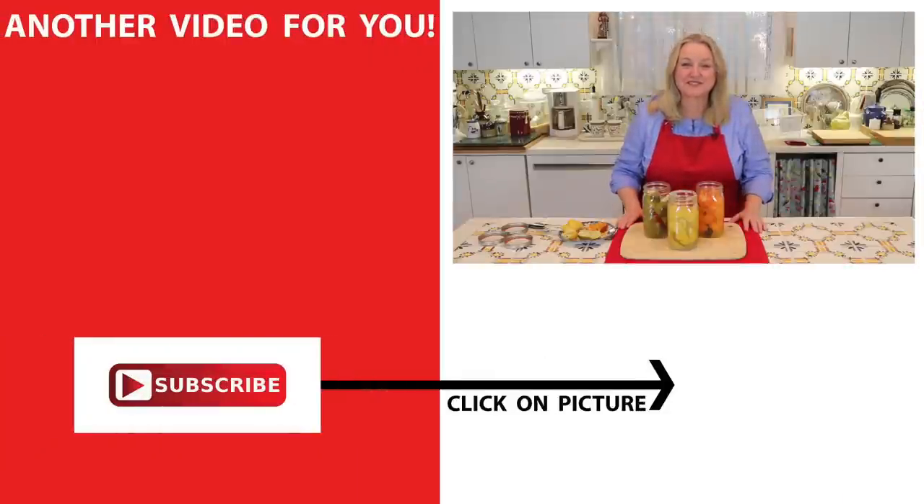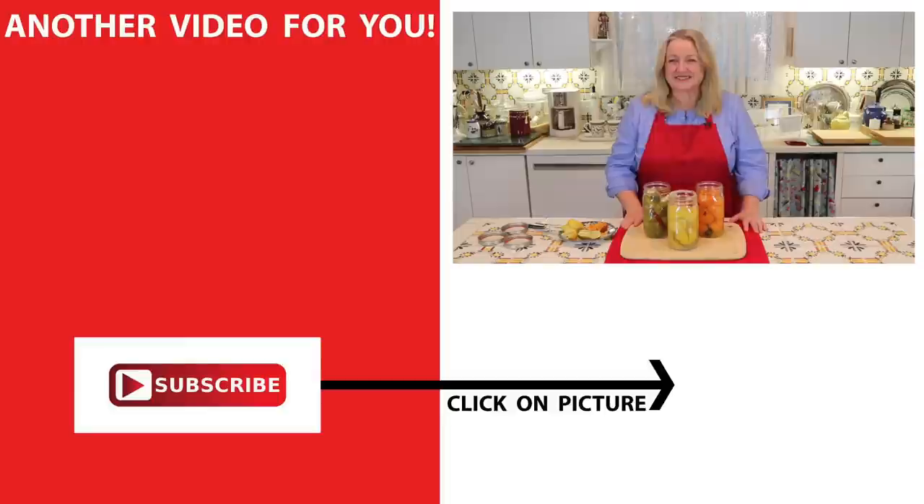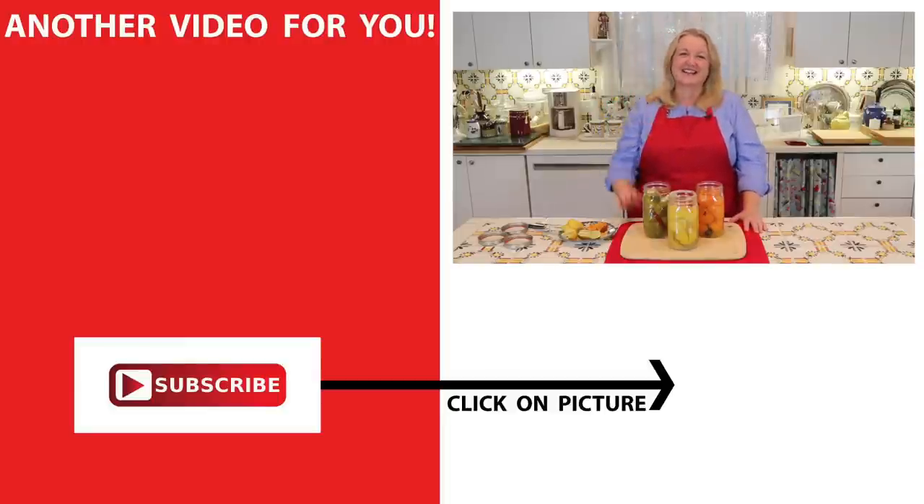Well, I hope you'll give preserved citrus a try. And if you'd like to learn more about traditional nutrient-dense cooking, be sure to subscribe to my channel. And then click on this video over here where I have a playlist where I show you how to ferment vegetables. I'll see you over there in my Texas Hill Country kitchen. Love and God bless.